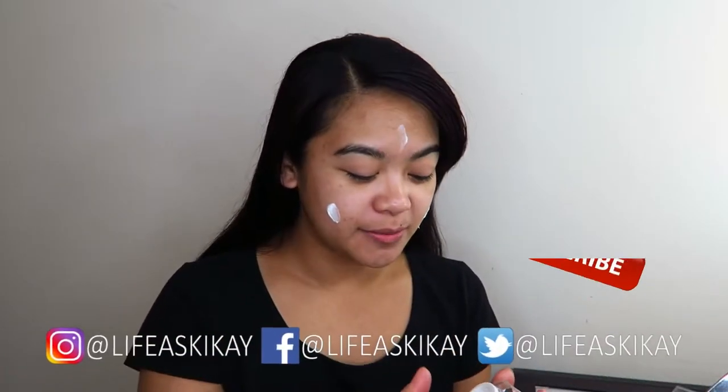Good morning, you guys! It's Judy here with my Life as Geek Guide. On this channel, I create videos on product reviews, makeup tutorials, and lifestyle advice, where they aim to entertain, educate, and enrich the lives of others. So if you're new here, please consider subscribing.